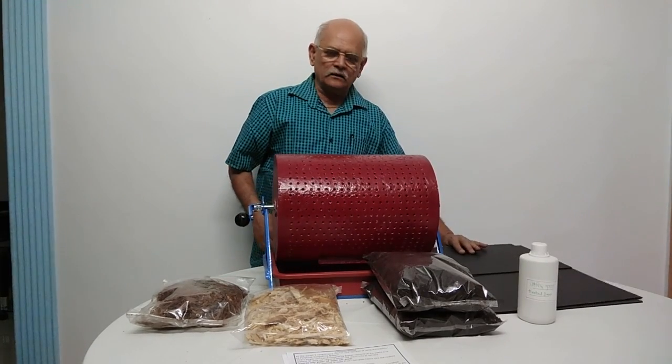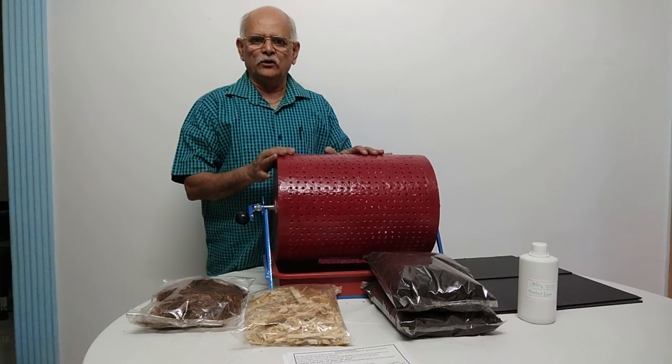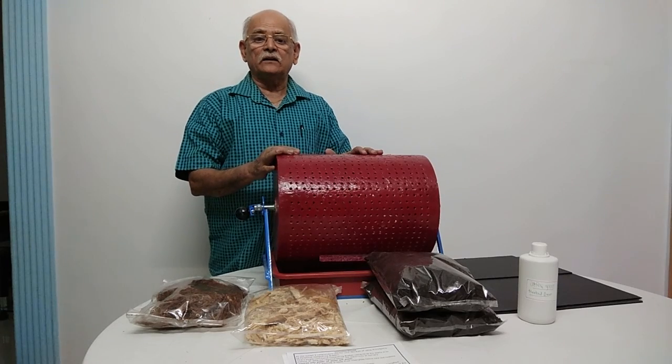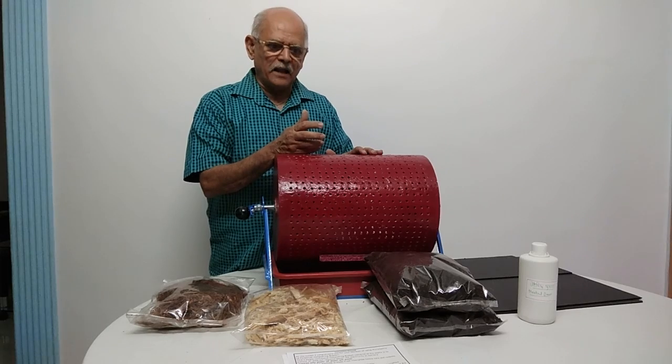In this tray, you can convert all your bio-waste into manure right in your house, and you will get very good manure which you can use for your plants.